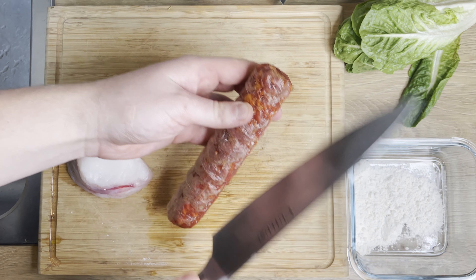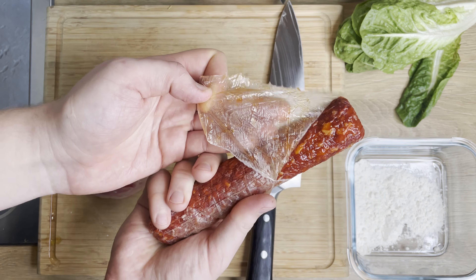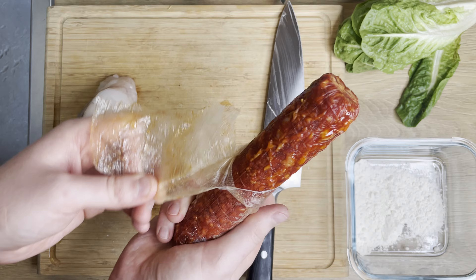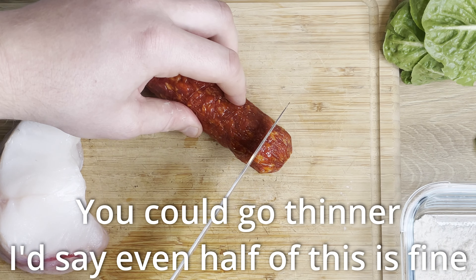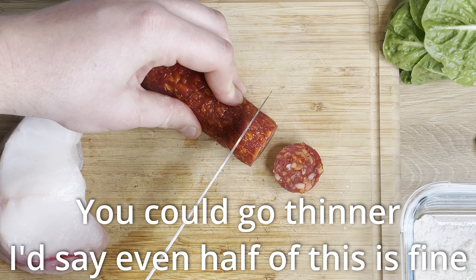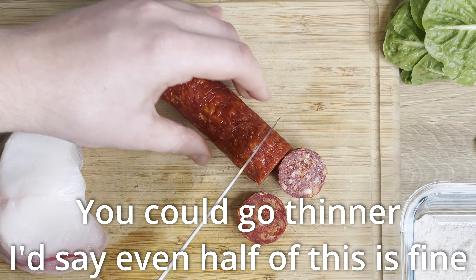The first thing we're going to do is just remove the skin of this chorizo. Wow, look at that — it smells amazing. I've been looking so much forward to this meal. So the chorizo we're going to cut into about a centimeter slices, which is going to be about three quarters of an inch for you Americans.